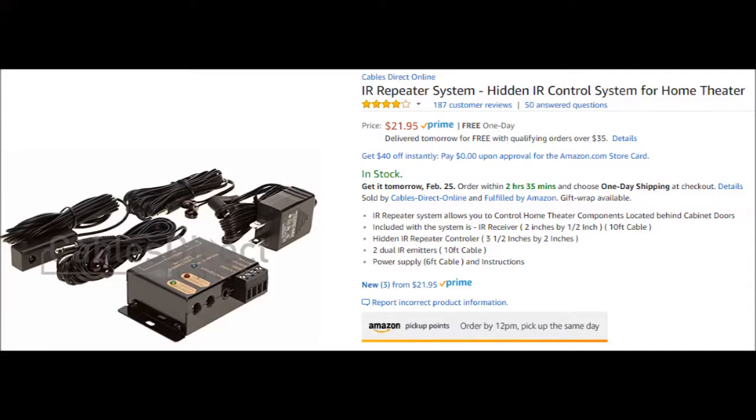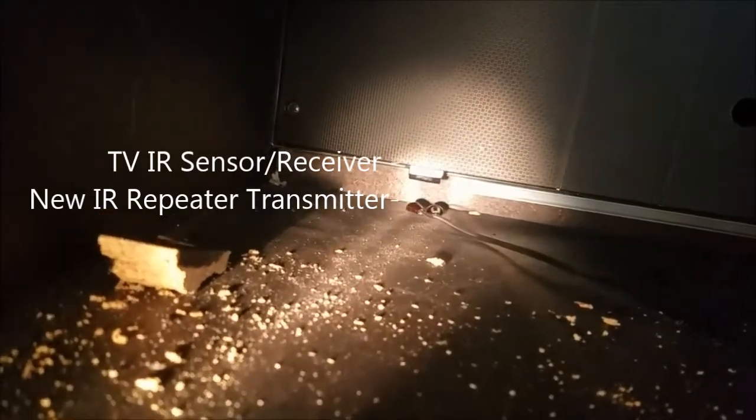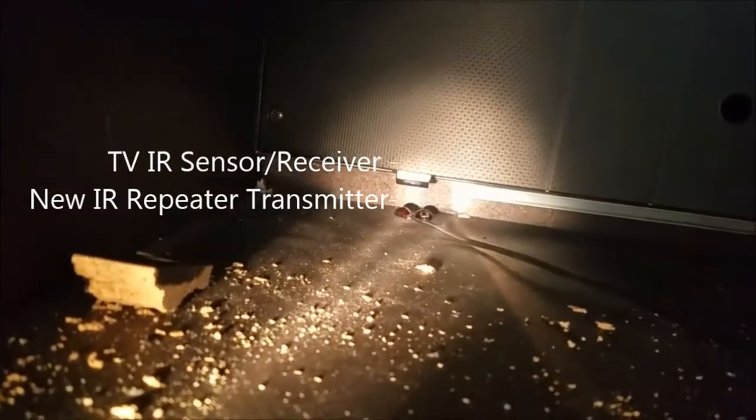So I purchased an IR repeater and wanted to show you how to hook it up. This is the IR repeater I found on Amazon — it seemed to be the most popular one. There were some cheaper ones that were USB powered, but there was discussion that some TVs' USB connectors don't actually supply power. This is the back of the TV with the HDMI cable and antenna cable connected. Down here on the bottom you can see where the power light is, and that's also the IR sensor. IR stands for infrared.